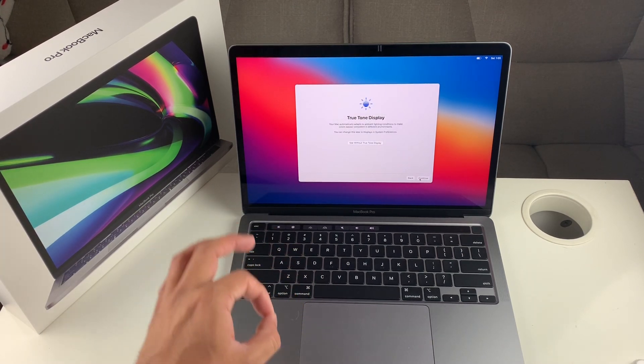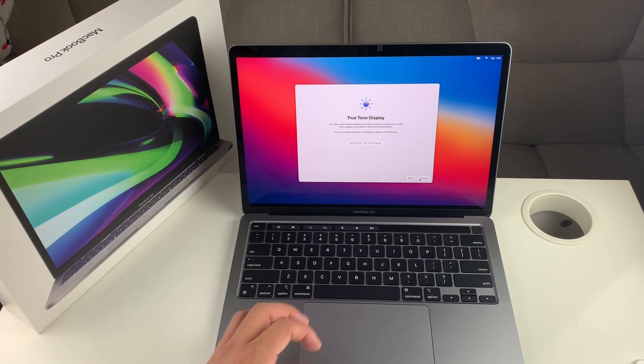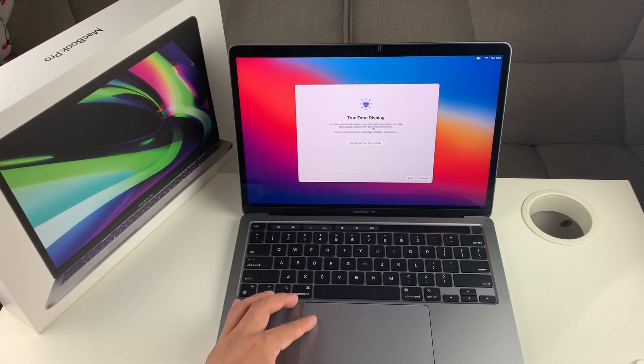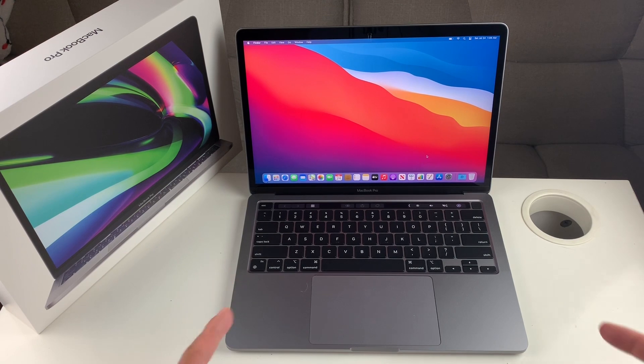Then you get to choose the appearance — light, dark, or auto, which switches between them. We're going to go with the default and hit continue. True Tone display — MacBook, like iPhones, has this technology that adjusts ambient lighting to make color feel more consistent. By default it's selected, and you can see the contrast with and without it. We'll hit continue, and as you can see, we are now at the main screen — all set up and good to go.